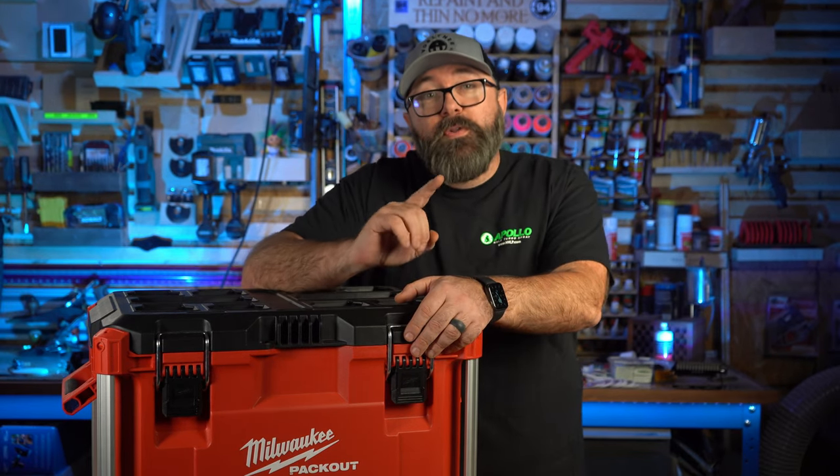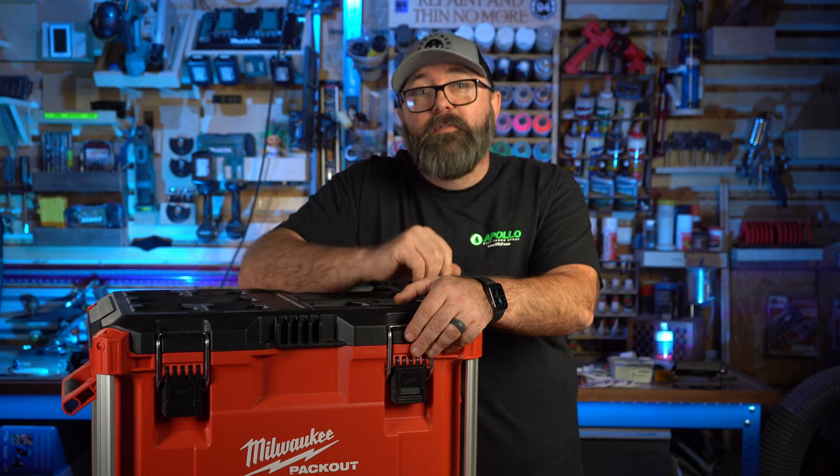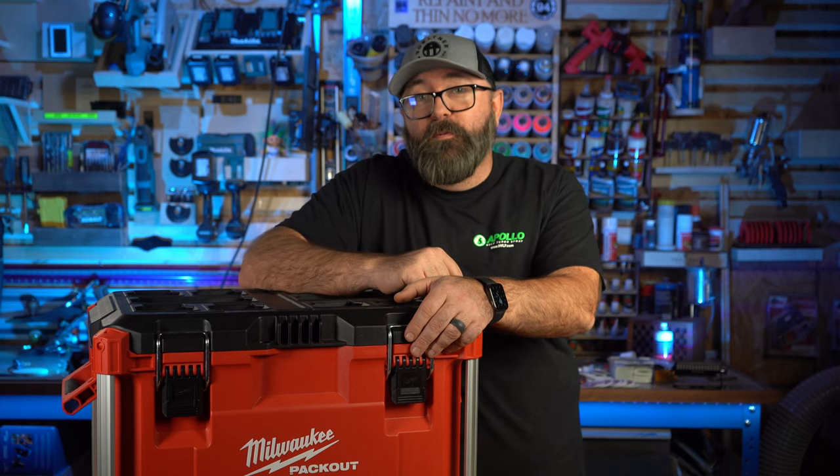I'll also share a bonus tool that can speed up your projects and make you feel like a woodworking pro like Drew Witt. I'm not a pro — I'm just an actor on YouTube.